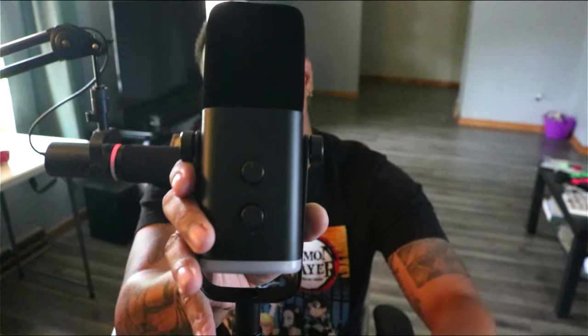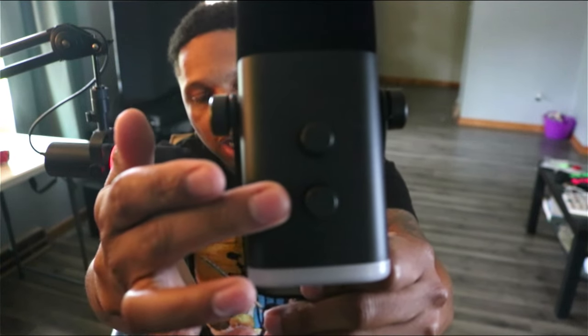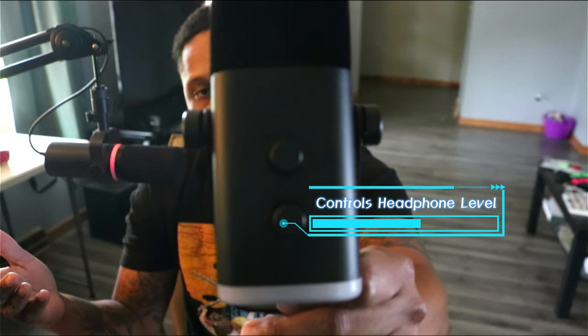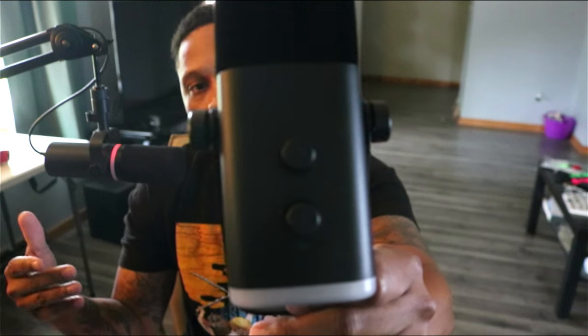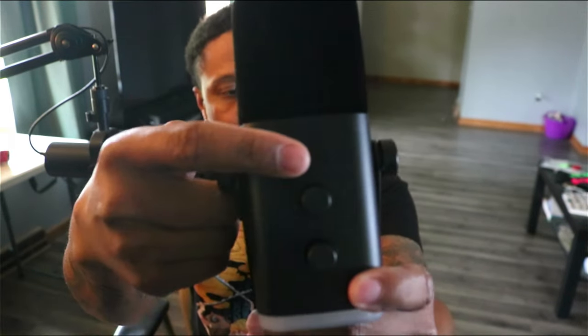The next knob at the bottom controls the headphone volume, which a lot of people — and probably myself — are going to use, because we need to be able to listen to ourselves so we know what the mic sounds like without having to wait until we're done editing the video to hear ourselves back.